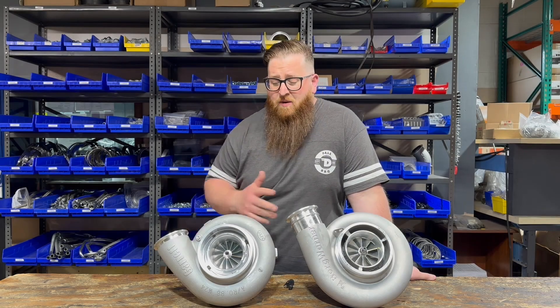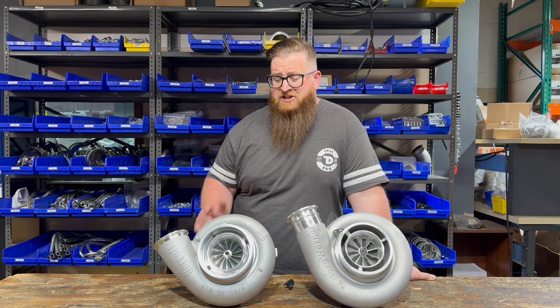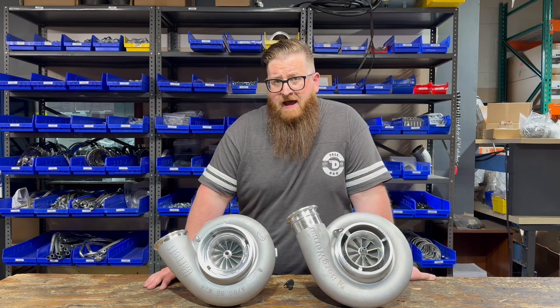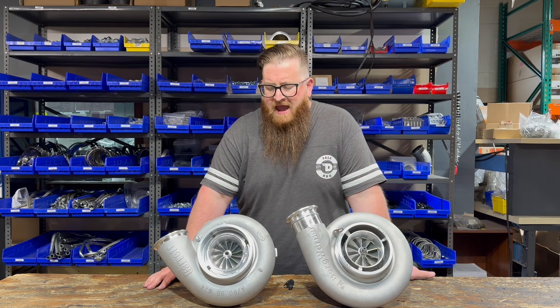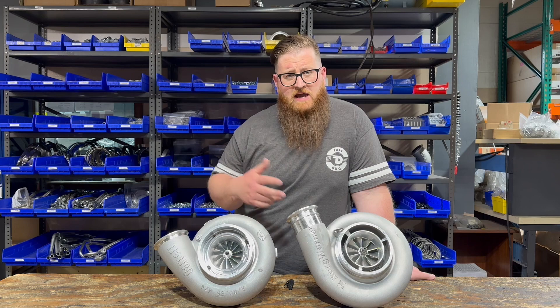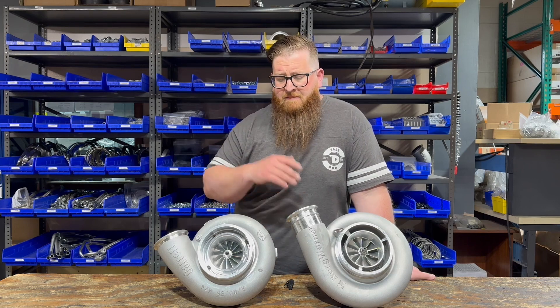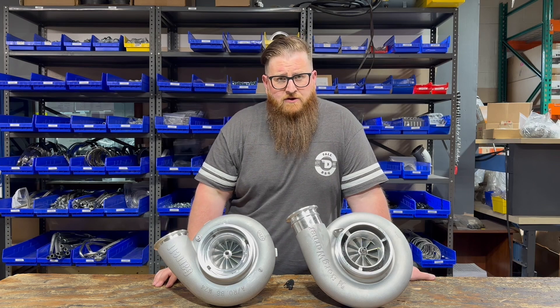Neither one of these turbos are new to the market at all. They've been around for a long time. It just seems like we've been getting a lot more calls about these, so I kind of wanted to compare and contrast and tell you guys a little bit about them. As always, the majority of what I'm going to tell you is geared towards our clientele, which is the big rig market. But this is kind of applicable to anybody, whether you're using it on a pro mod or any other sort of application.